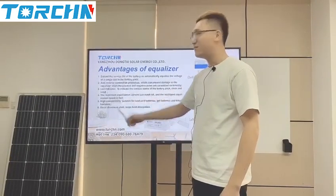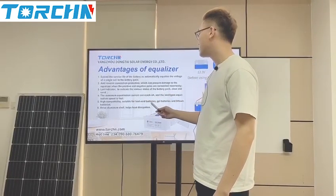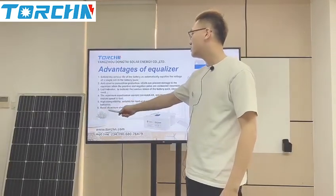Point 5: High compatibility — suitable for lead-acid batteries, gel batteries, and lithium batteries. Point 6: Metal aluminum shell helps with heat dissipation.